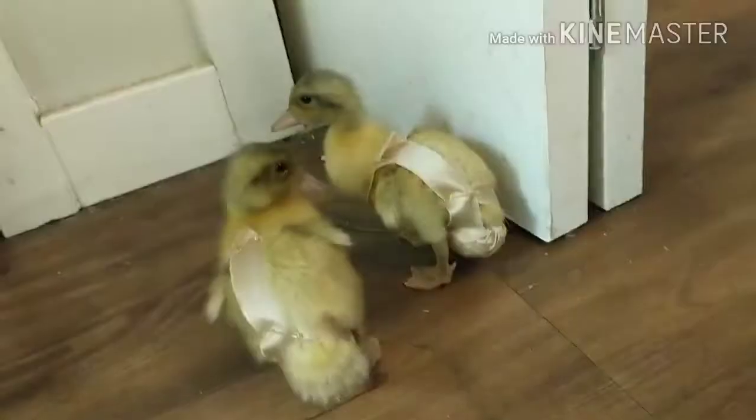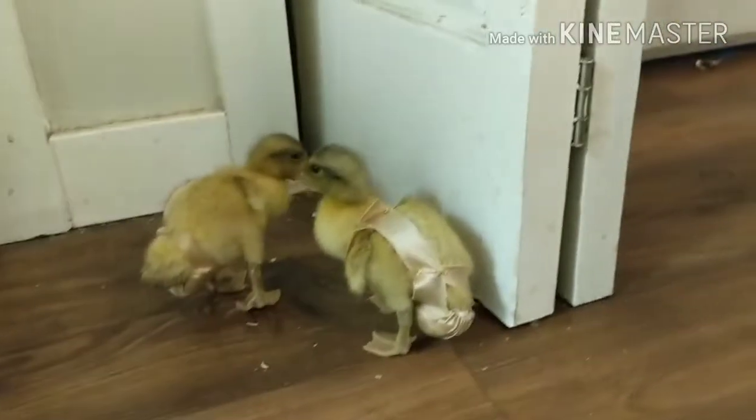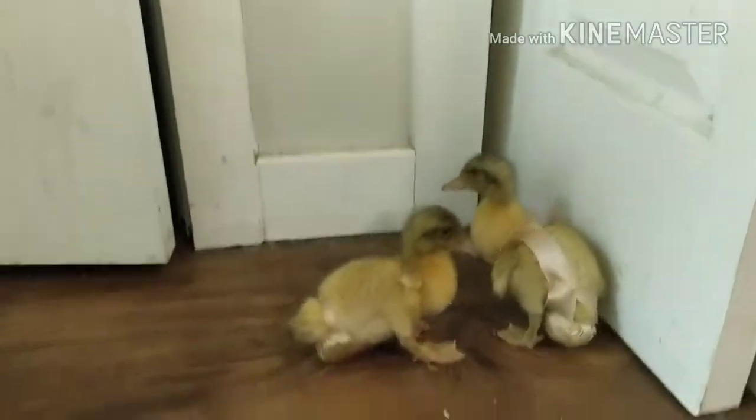Let's go take a look at them. You guys want to do a little fashion show for us?